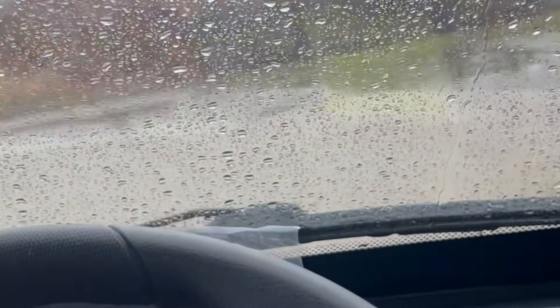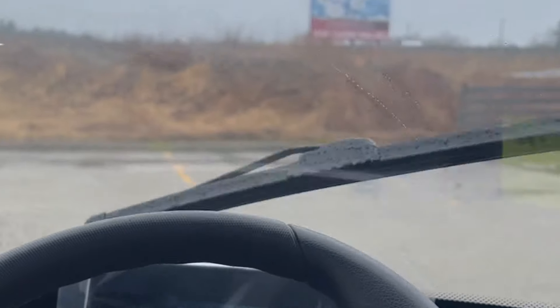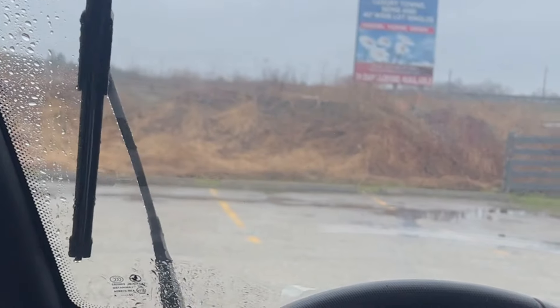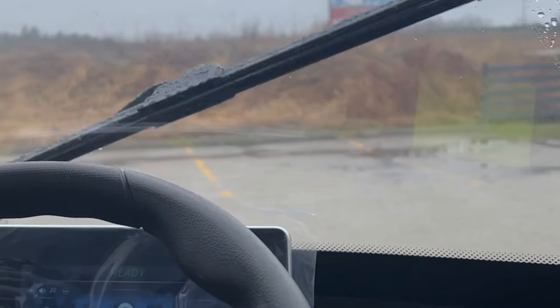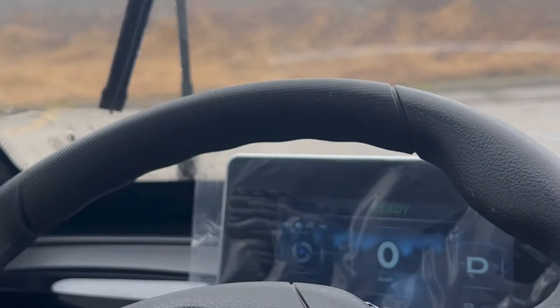The windshield wipers are on this side. Pretty darn good — this one we did to lithium, that's why you get the sticker there.